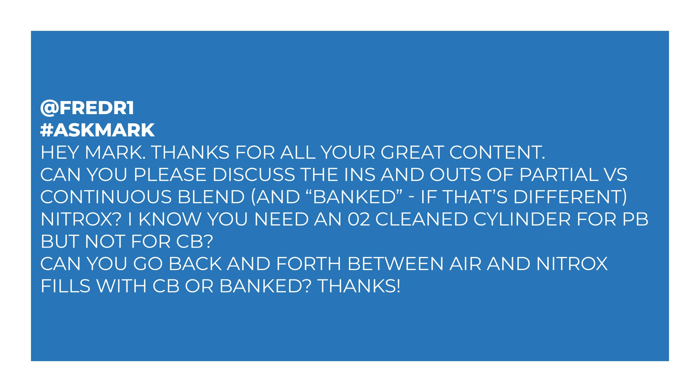So Freda1 says: Hey Mark, thanks for all your great content. Can you please discuss the ins and outs of partial versus continuous blend and banked nitrox? I know you need an O2-cleaned cylinder for partial blending, but not for continuous blending. Can you go back and forth between air and nitrox fills with continuous blend or banked? Thanks.